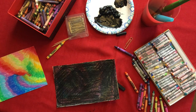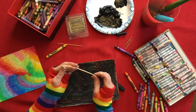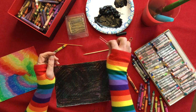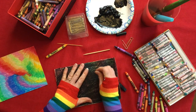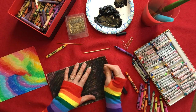Now we're going to scratch into it. You can use a paper clip, or I have a skewer here — like a barbecue skewer — if you happen to have those little wooden skewers, or you can use any kind of pointy tool that might work. Once you have that ready to go, you should be able to go in and create all kinds of designs.